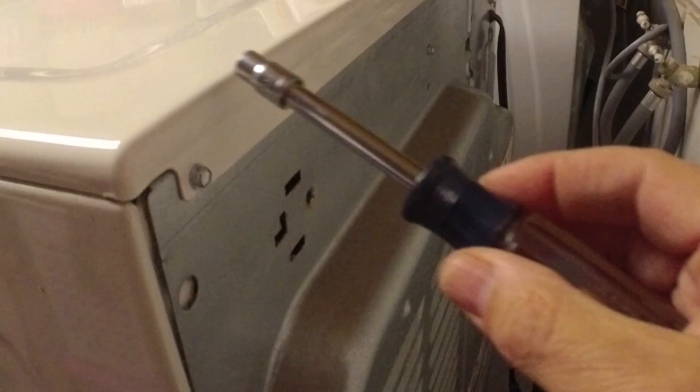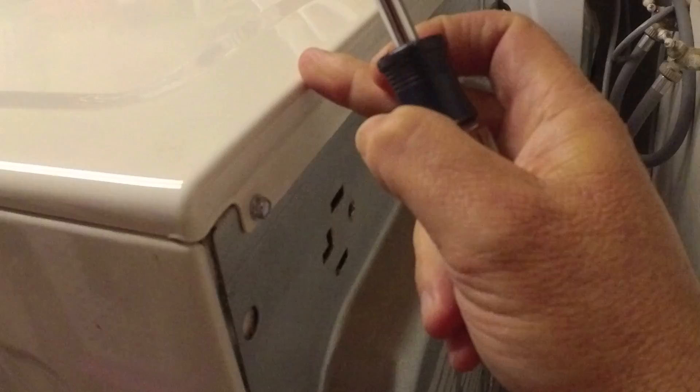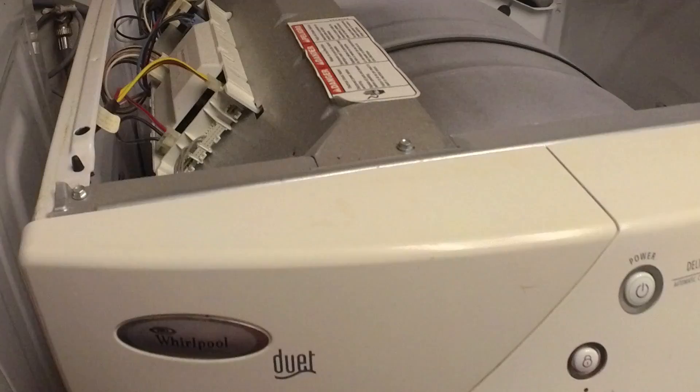Looks like we're going to need to fix this dryer, so I've moved the dryer about a foot away from the wall. Now I have access to a couple of nuts that hold this top panel on — there's one here and one on the other end. We're just going to remove those and then we should be able to remove this top panel. With those nuts off, we can slide this back.